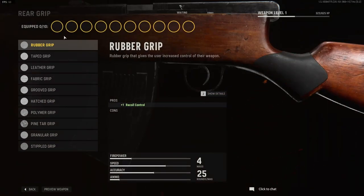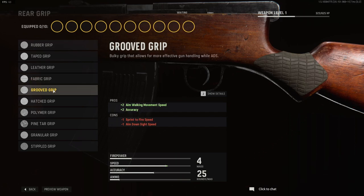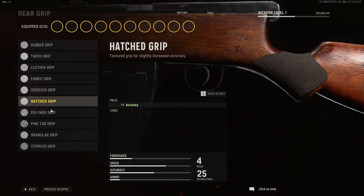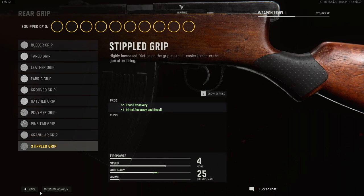For your rear grip options, are pretty much the same: rubber grip, taped grip, leather grip, fabric grip, grooved grip, hatched grip, polymer grip, pine tar grip, granular grip, and the stippled grip.